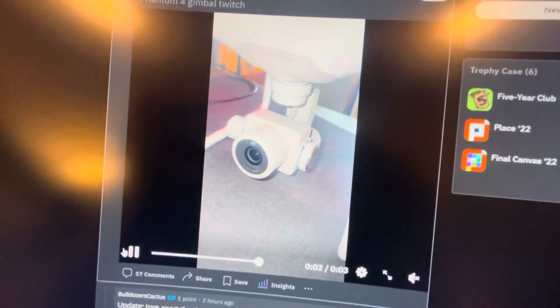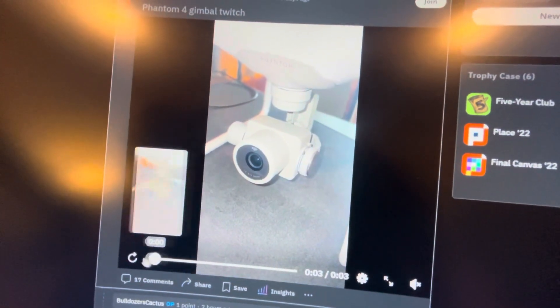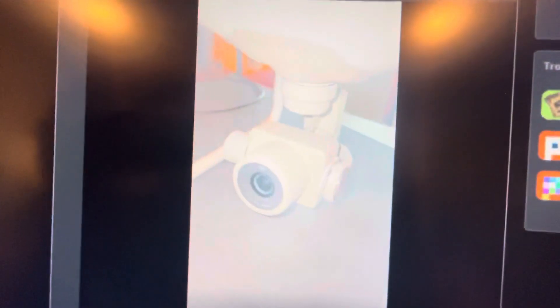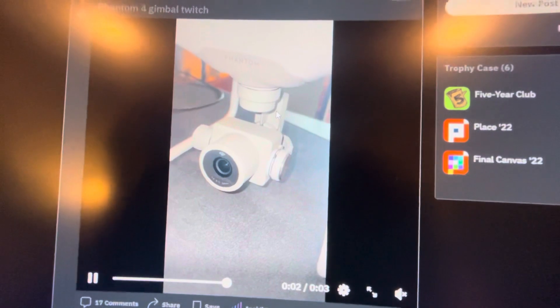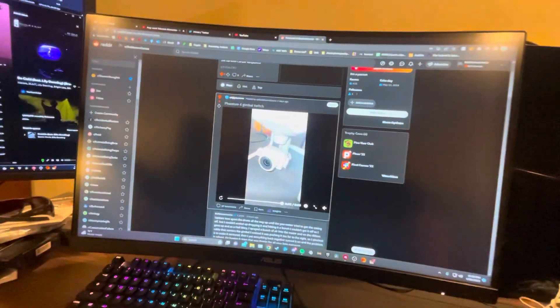Hello, if you're having this little DJI Phantom 4 gimbal issue where it twitches back and forth, or does a little gimbal dance as it might be called, I have possibly a solution.